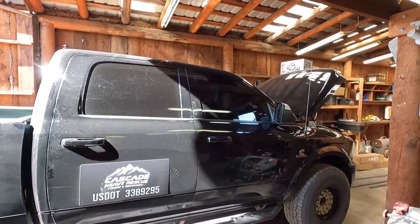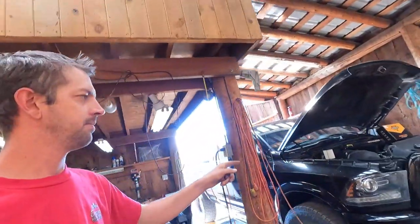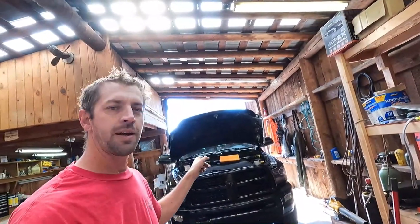I believe that's all the updates I have for you guys. Like I said, the road trip is going to have a big update, so I'm going to get back to work on this thing. Next time I see you we will be going on a road trip — I will catch you guys there.